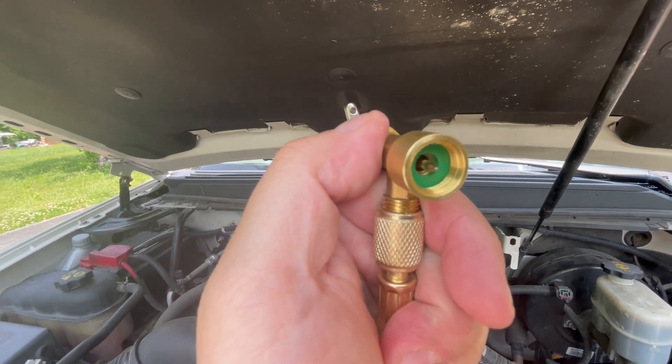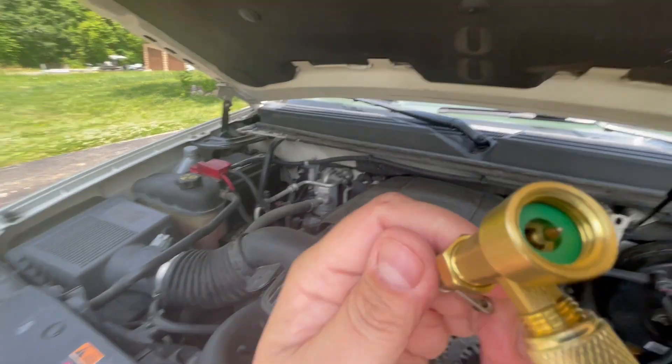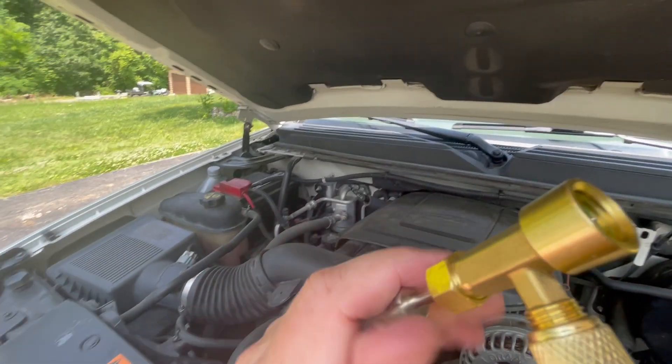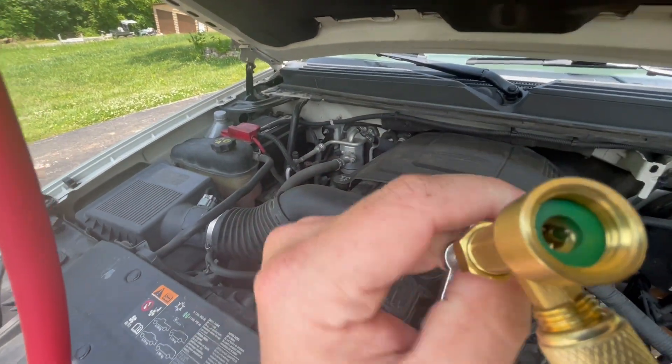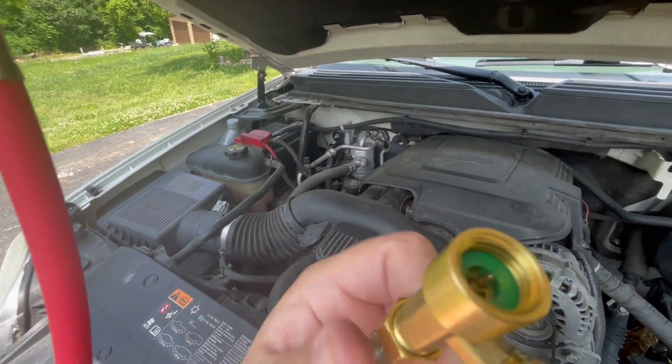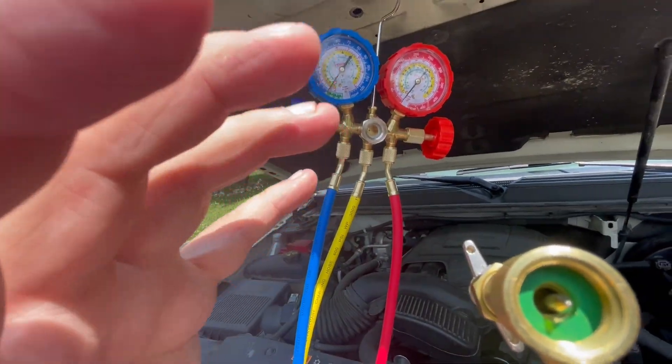If you screw this onto the can of refrigerant and then you screw this in, it's going to go down and it pierces the top of the bottle for you and then allows it to flood right back through the negative vacuum system.